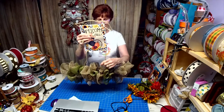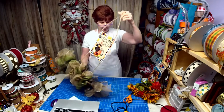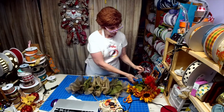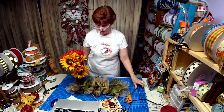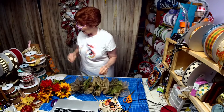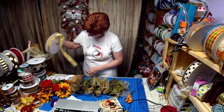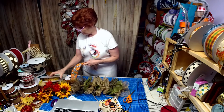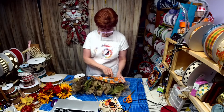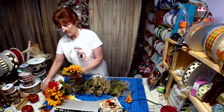This is hanging up far enough that it's not going to interfere - it's just hanging on the door. My plan: I'm not sure if I want to do ribbon tails or not. I thought this went well with that. I don't know - let me put one sunflower in the middle and then kind of dry fit everything in here and see if I want to do the tails or not.